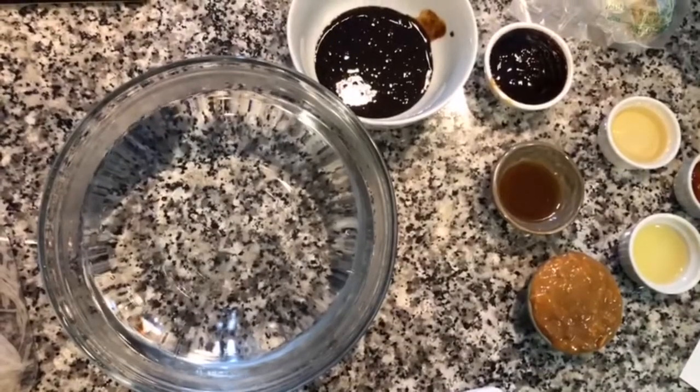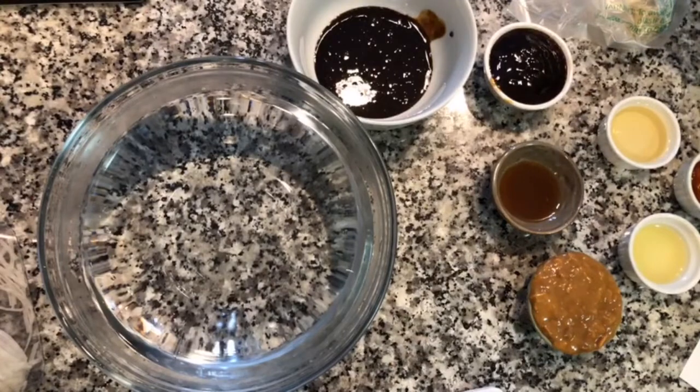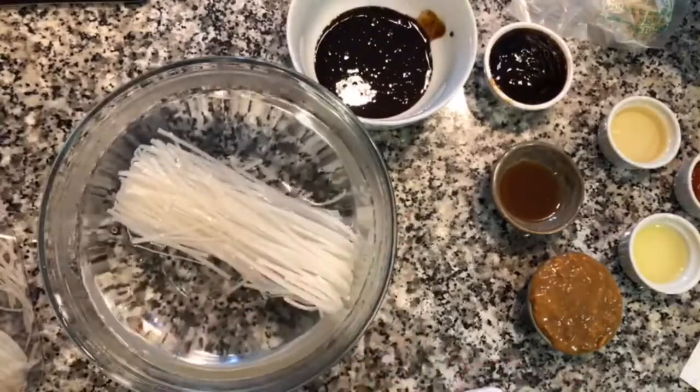I'm Lin Khamerian. Today we're going to be making chicken pad thai. In a bowl I have some really warm water — not boiling, but really warm. I have some rice noodles here and I'm going to soak them in the warm water for about an hour.